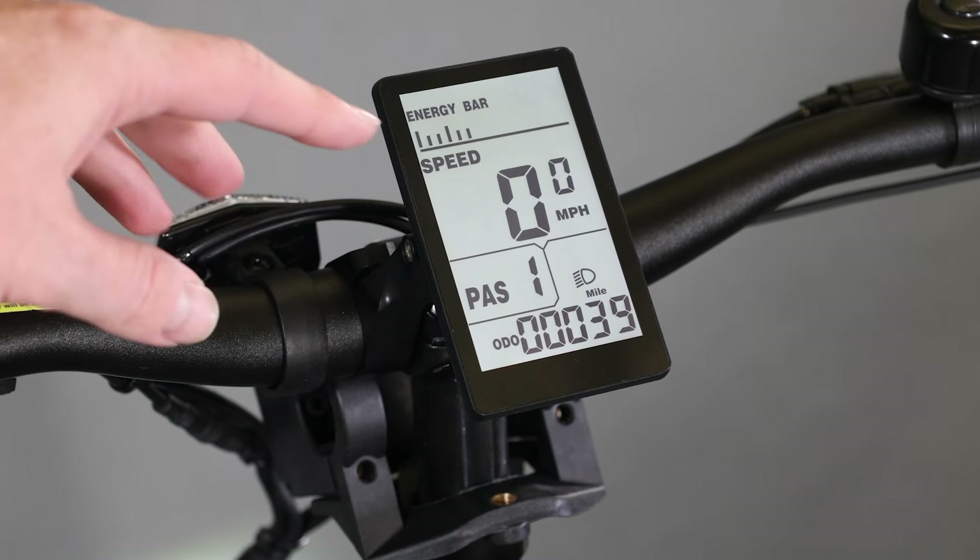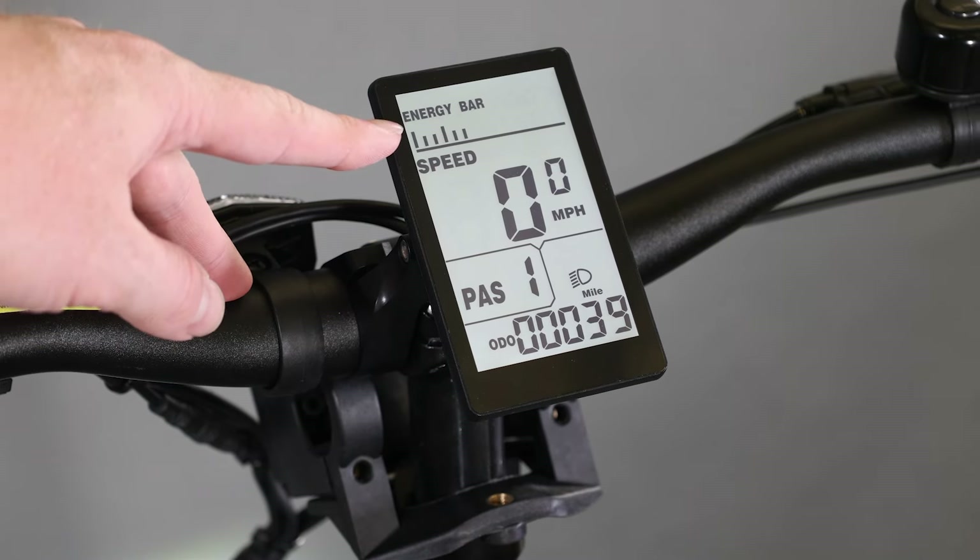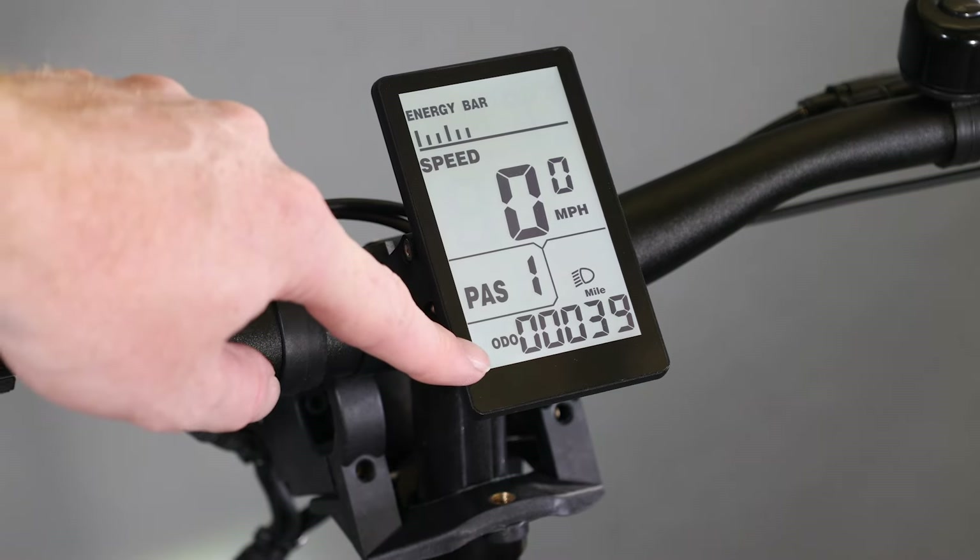The F2 comes with a bright LCD digital display with quick readouts like speed, battery life, pedal assist, headlight control, and more.